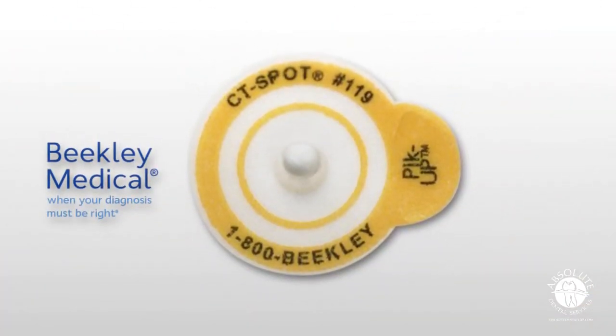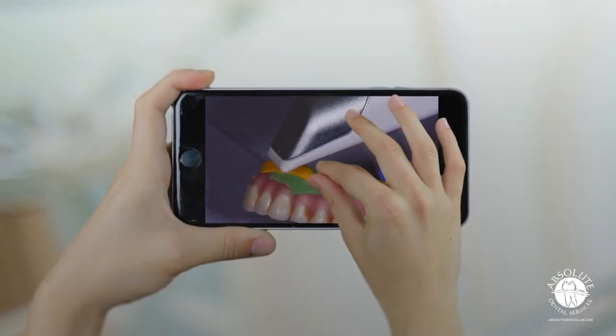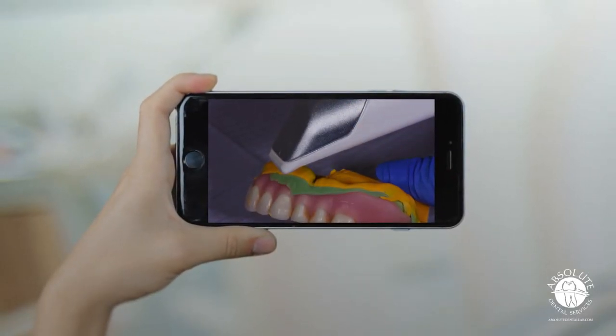We recommend that you use either SureMark VF20 or CT spot radiographic markers. Once you have completed this step, place the denture in your hand and digitize the denture — completely capture the intaglio surface. Please make sure that the markers are picked up as well in the scanner.